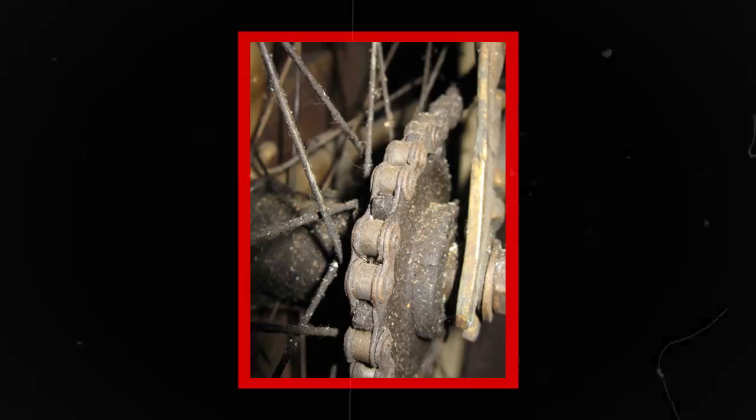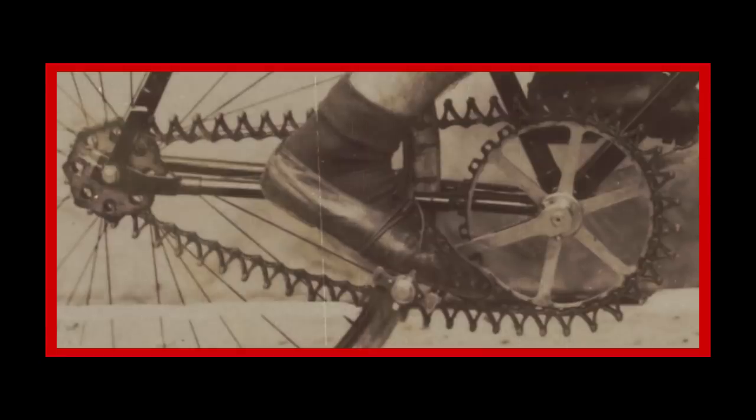Another strange chain is the skip link chain. This one is pretty weird — it used outer links of alternating length, and that made it relatively efficient for the time, but it disappeared around 1950 as the modern roller chain began to take over. The strangest one has to be the Simpson lever chain, which was basically a whole bunch of tiny little triangles all attached together. The inside of the triangles rode on the chain ring, and the outside drove the cog. Its maker claimed that provided some extra mechanical advantage. This was back in the late 1800s during bicycle racing, attracting crowds of 20,000 people, but its popularity took a huge nosedive and the lever chain is long gone.